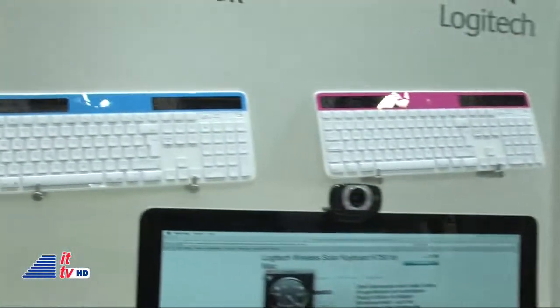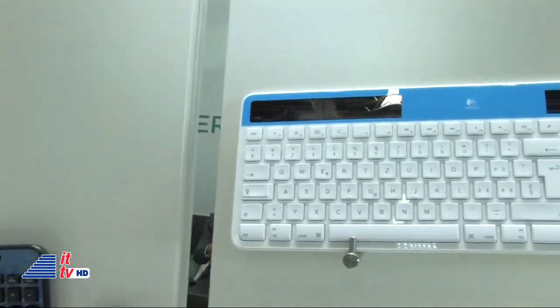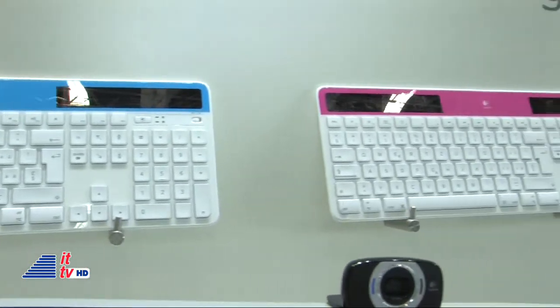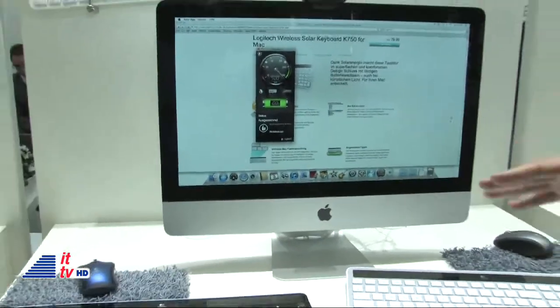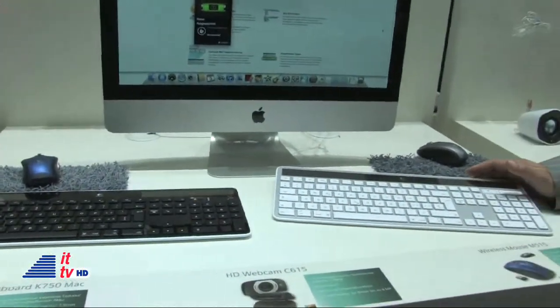They come in different colors. Up here you're showing the blue and the pink, but there's also a green one. We have the original Mac color — it's silver and black. We've got a complete black, and like you mentioned, the blue one, the pink one, and a green one.